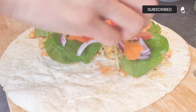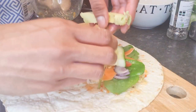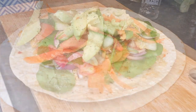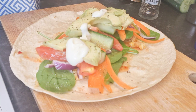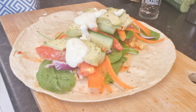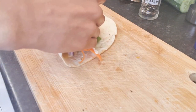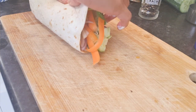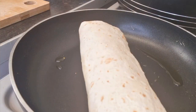Now add all the ingredients on the wrap, season with salt and pepper, and add one spoonful of Greek yogurt or any sauce you like. Wrap it all together and place in the pan to brown on both sides.